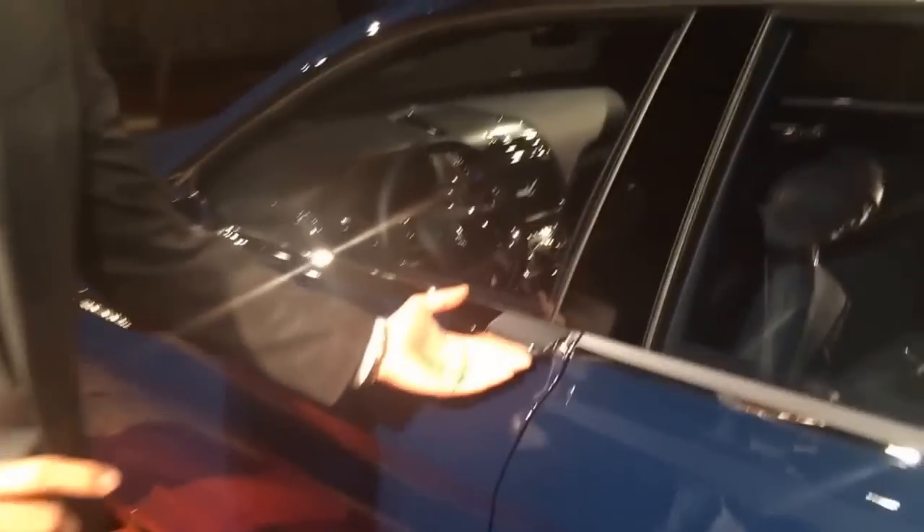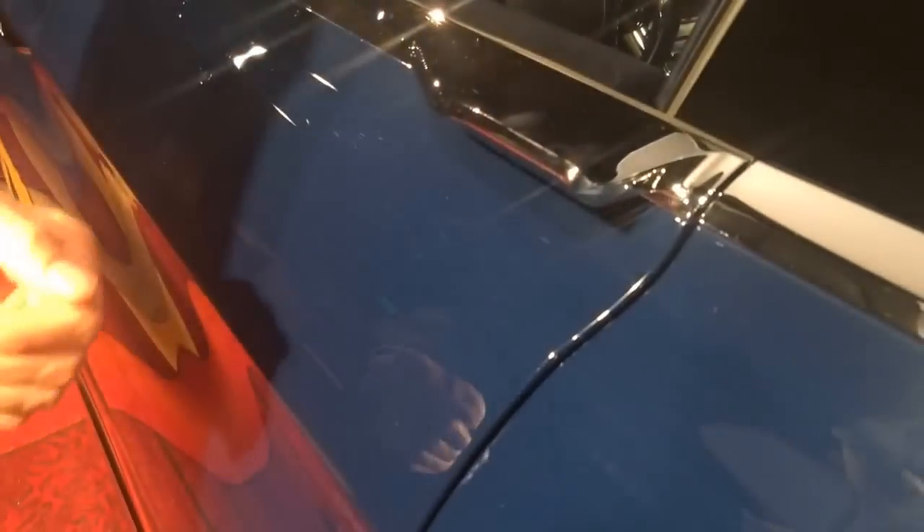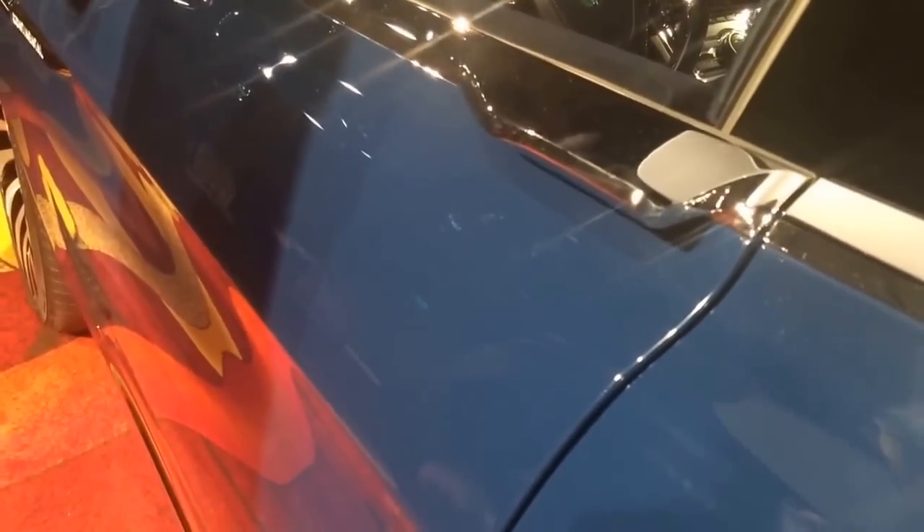And the way that these handles are integrated into the chrome surround as well. No longer are they tied to the side of the vehicle here, but rather we've integrated them into the side for a very clean, very elegant appearance.